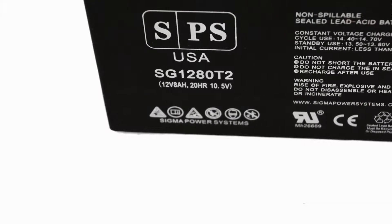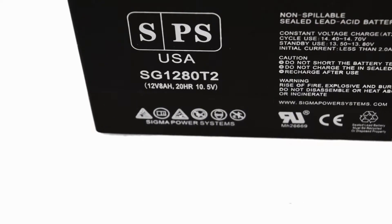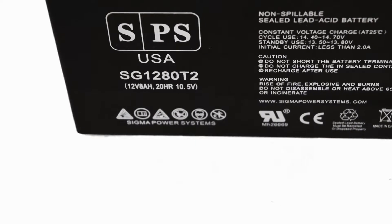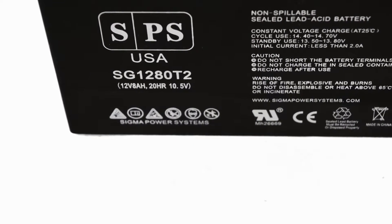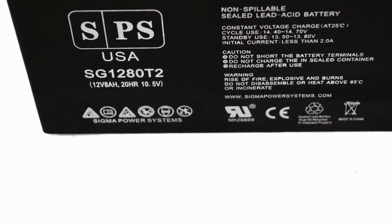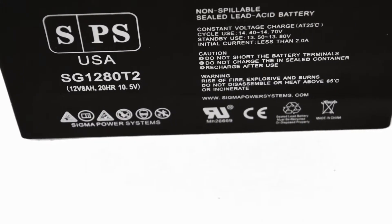T2 terminals have quarter inch width. T2 terminals are better for applications where high currents are expected during charge and discharge. A typical application for batteries with this type of terminal would be UPS systems.